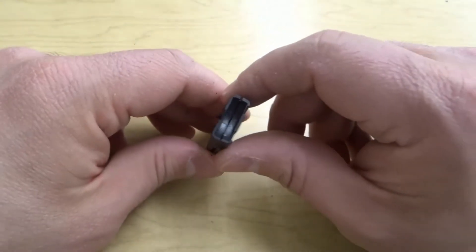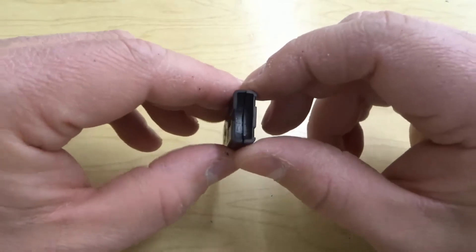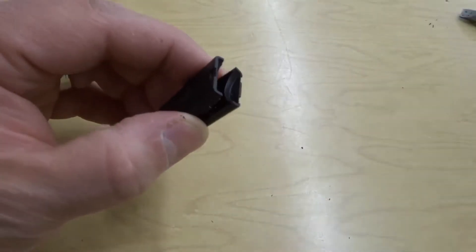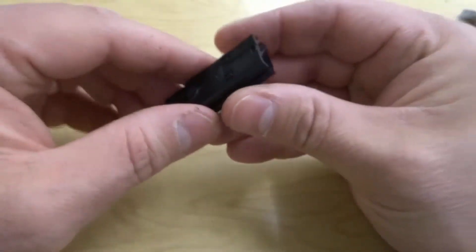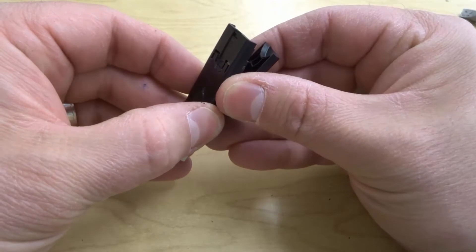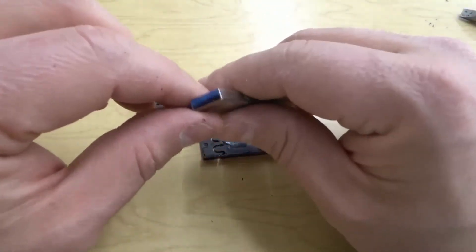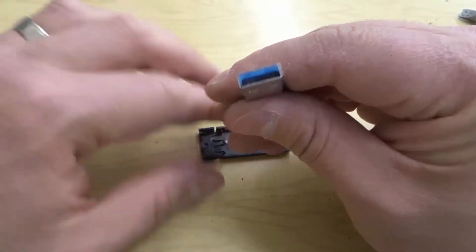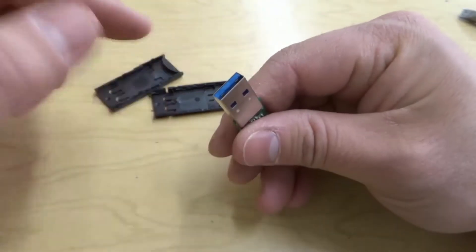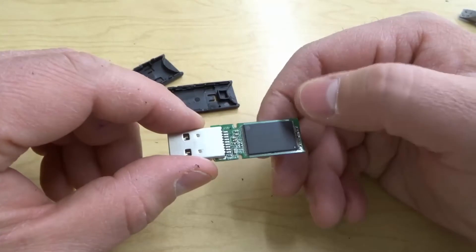So without further ado let's open this up. Now that I've removed the protective sliding housings I can actually just pull it apart. I already got a screwdriver and I just sort of popped it open and now I can just pry it apart to see what's going on inside. I'm going to carefully pry it apart because I do want to still use this, and as you can see all that we regularly see when we plug these into the computer are the front ends that plug in.